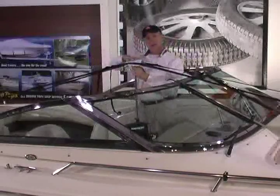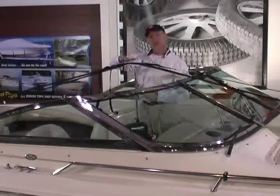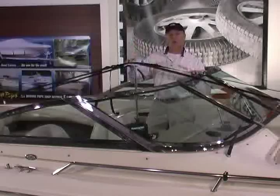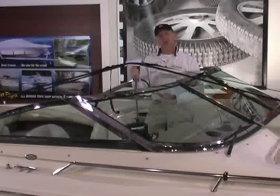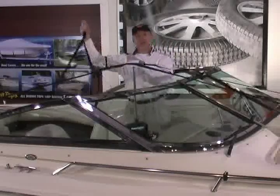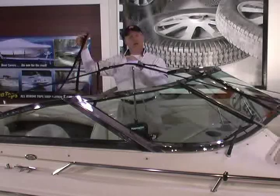Now we have the boat cover support system installed, with the bow strap in place and two stern straps. The adjustable buckles allow you to move this fore and aft to get the support system properly positioned under your cover. At this point, put the cover on and verify that the position chosen does the job. If not, peel it back, readjust your webbing, and move the support pole to just the right spot. Once everything is adjusted, it is a simple matter of releasing the buckles to take the system down, and when ready to put it back up, everything is already adjusted right where you need it.